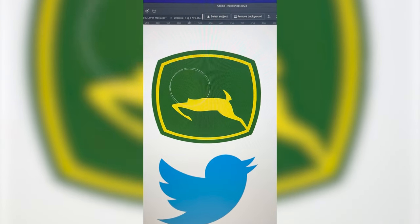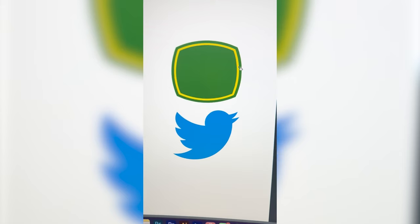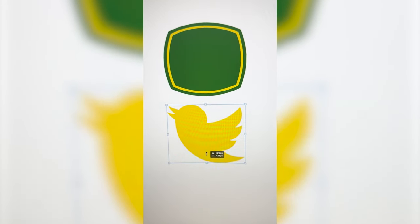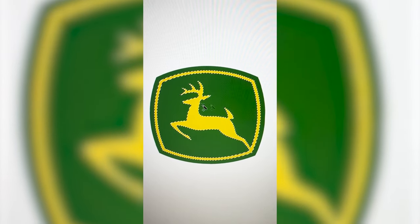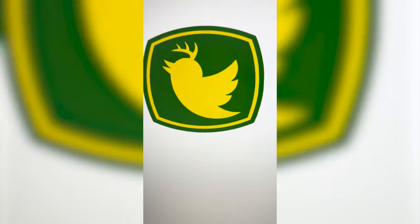The first step is just going to be to remove the deer completely from the John Deere logo. I'm going to fill in the Twitter bird yellow, then rotate — flip it, I mean — and resize it so that it fits better within the box. Then the final step is just to take the antler from the deer, place it on the bird, and here is the final result.